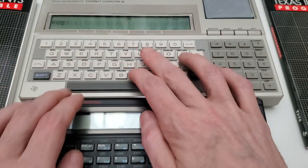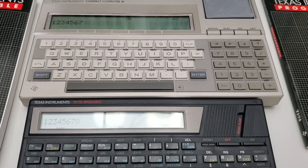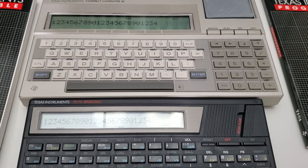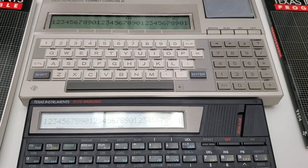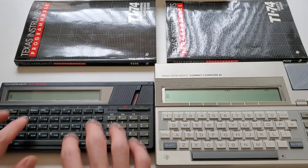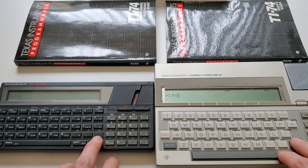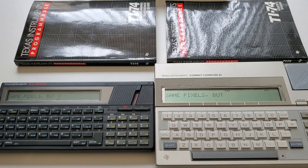Being able to run almost any CC40 BASIC program on TI-74 isn't just a software thing — it comes down to the most important hardware details of both machines. Namely, a 31-character-wide screen with each tile consisting of 5x7 characters and a 5x1 underline. Exactly the same, functionally. But with the machines right next to each other, you can see one thing they don't have in common is the size of the screen — the CC40 screen is way, way bigger. So despite being pixel for pixel the same display, graphics for CC40 do have more actual space to work with.